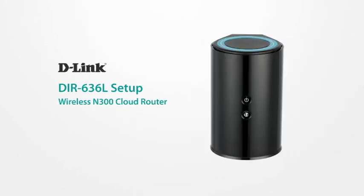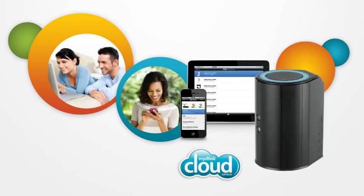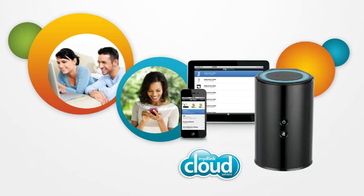Share your connection and files and control your network from anywhere with the D-Link DIR636L Wireless N300 Cloud Router. Its high-powered amplifier puts out a strong wireless N signal so you can set it up just about anywhere in the house and enjoy a great connection.